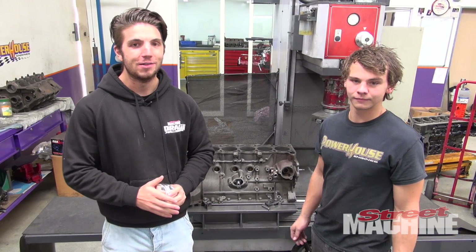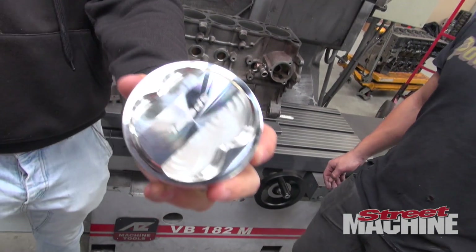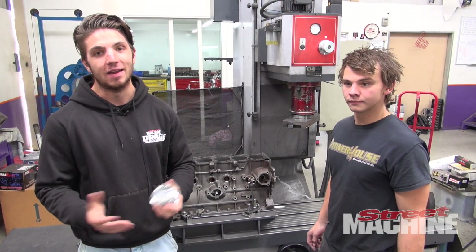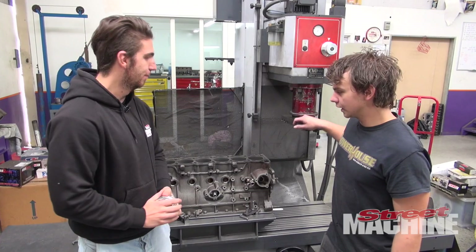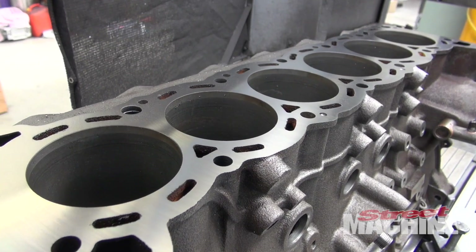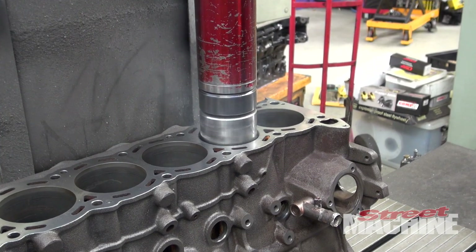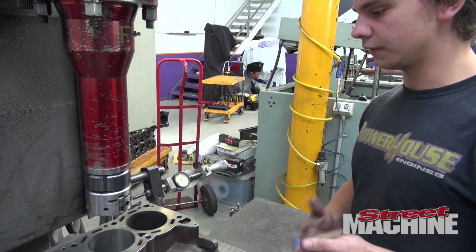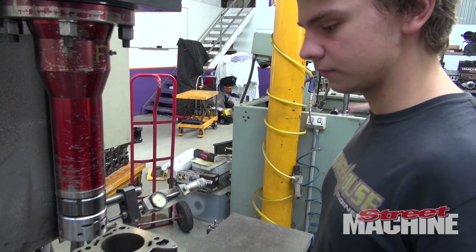Now it's time to bore the block so we can put these awesome Spool pistons in. These are 86.5mm, whereas the standard bore of an RB30 is 86mm, so we'll have to trim a little bit out of it. First we're just going to deck it so it's got a nice flat face, and then give it a good bore out. It took about 12 thou and I wanted to take about 13, so we're just going to move it out another thou, then send it down and smash it out.